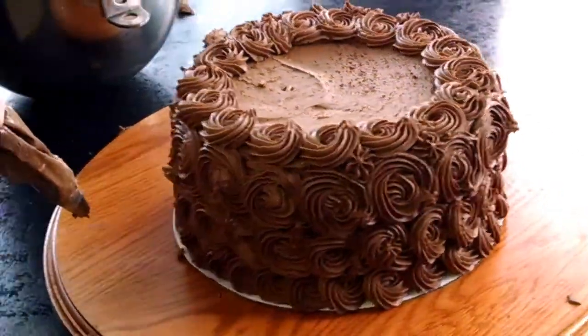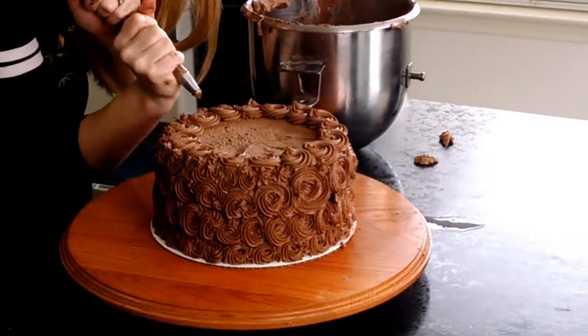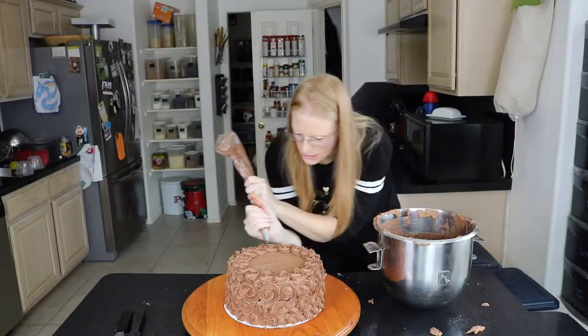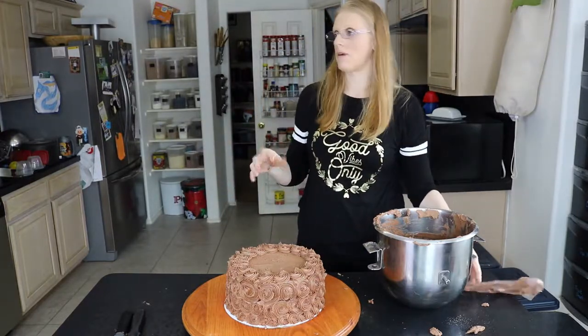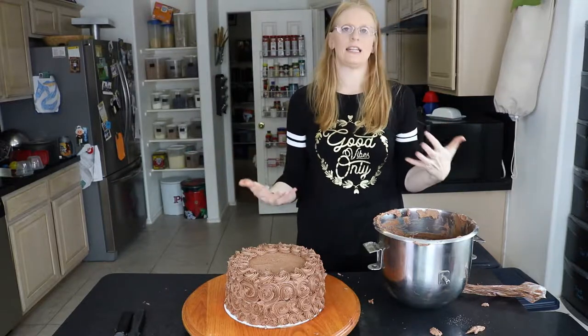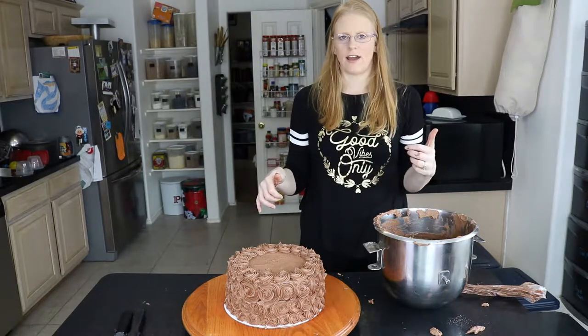I am leaving the top of the cake open on purpose — I did not put anything there because I'm going to add some pecans, and I'm doing that for two reasons. The first is that my mother-in-law loves pecans. The second is, if somebody else is eating the cake, I want them to know there's pecans in it in case there's a nut allergy — they'll see that right away.